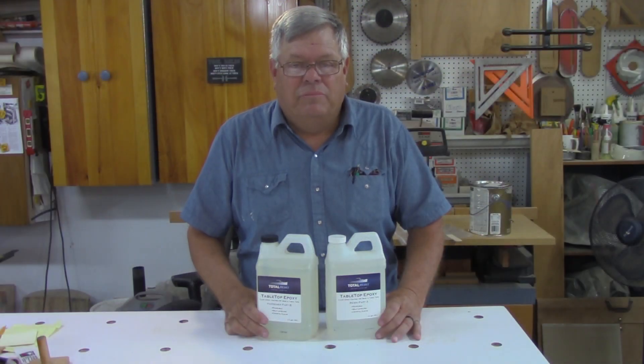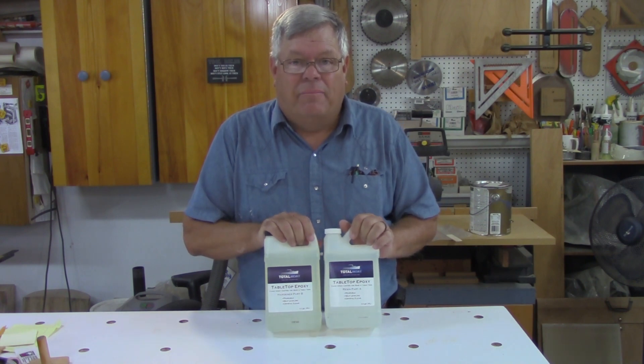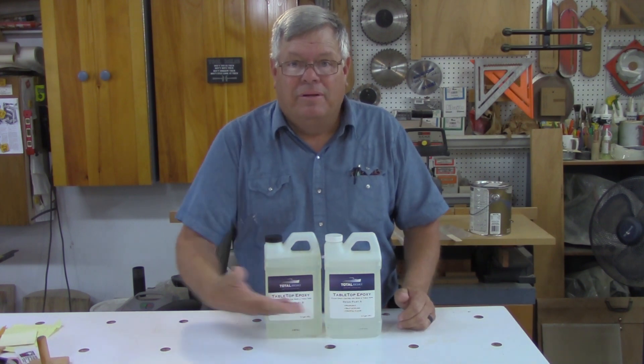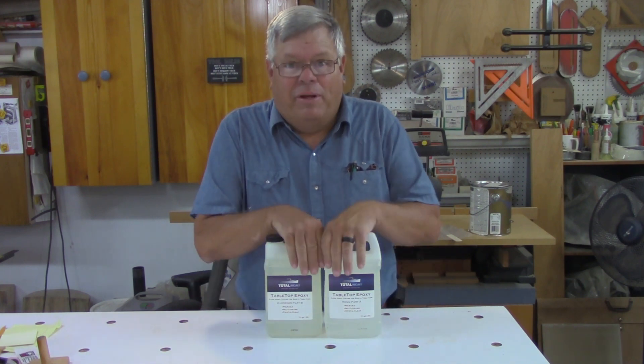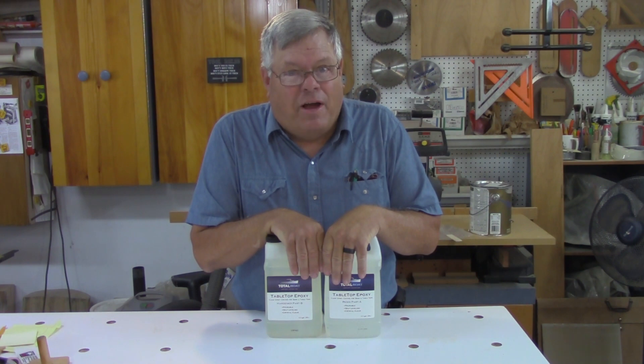Hi everybody and welcome to my shop. I have a project coming up that I will need some epoxy resin, so I bought some from TotalBoat — not a sponsor. I'm gonna have plenty of epoxy resin left over, so I might try my hand at some resin casting later on.